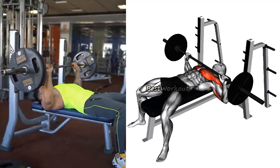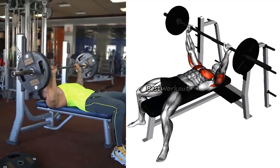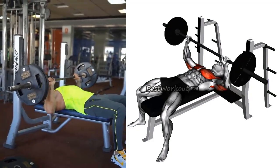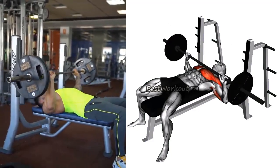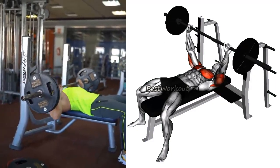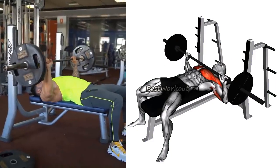Make sure to maintain proper form and avoid arching your back when performing this exercise. To perform the barbell bench press, lie on a flat bench, grip the barbell with a slightly wider than shoulder-width grip, lower the bar to your chest, and then press the bar back up to the starting position.